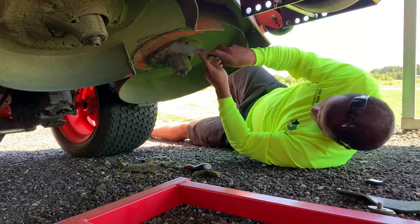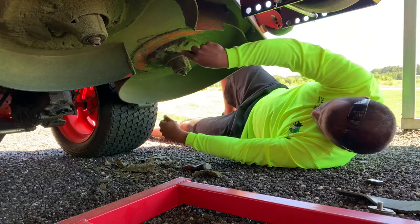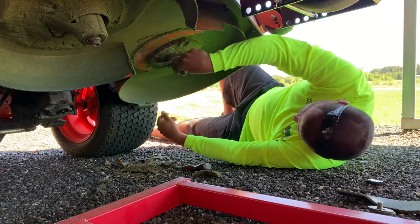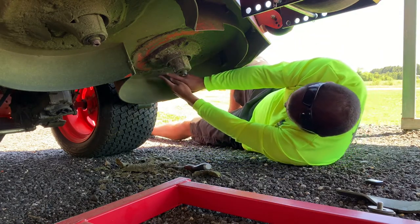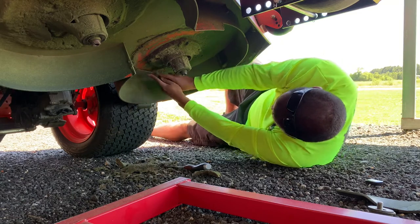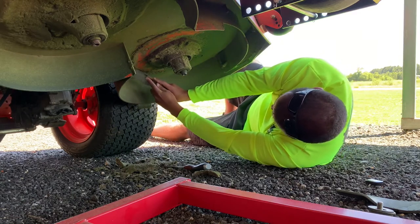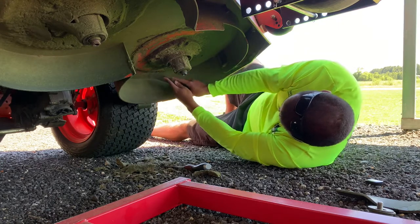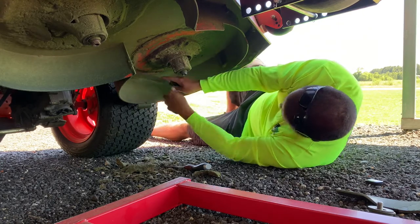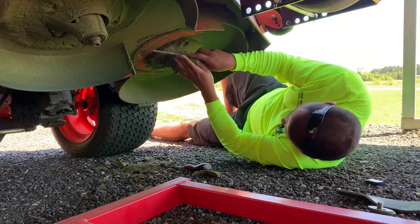Overall it seems to be doing a pretty good job, getting up in there pretty good. It's not terrible, really.